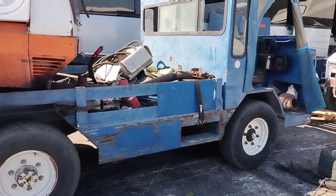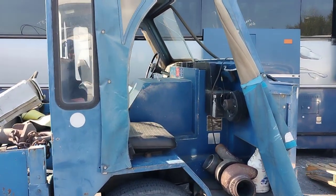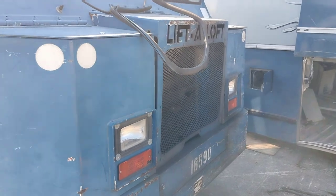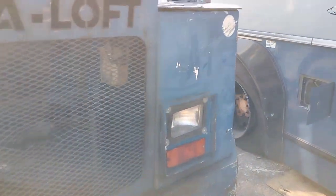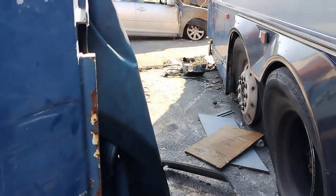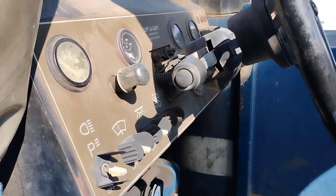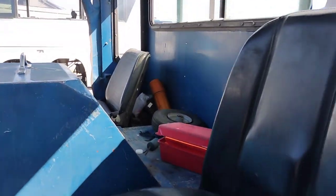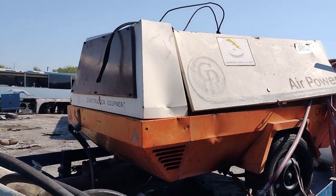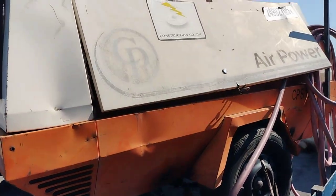Y'all remember these old American Airlines little trucks they used to have a long time ago? We still got this one right here still running and driving. We done did a lot of stuff to keep this baby right here running. We actually use this here as a compressor truck - that's what we call it now.